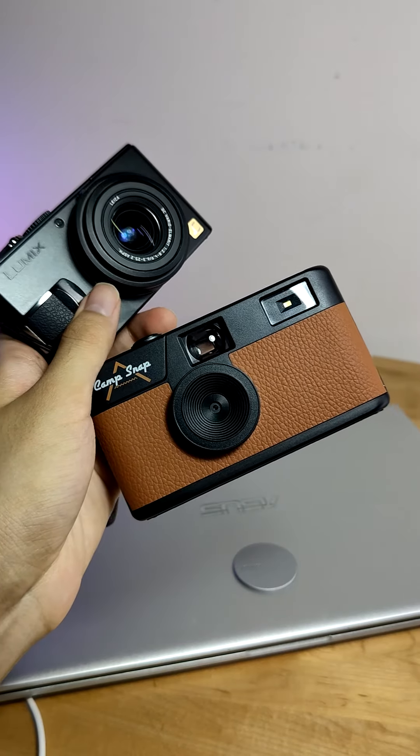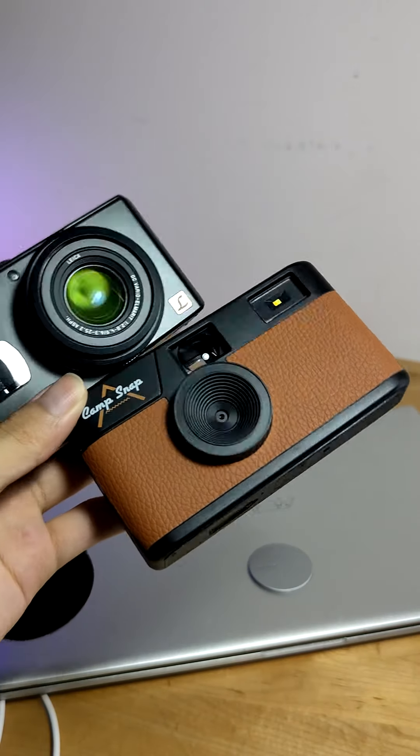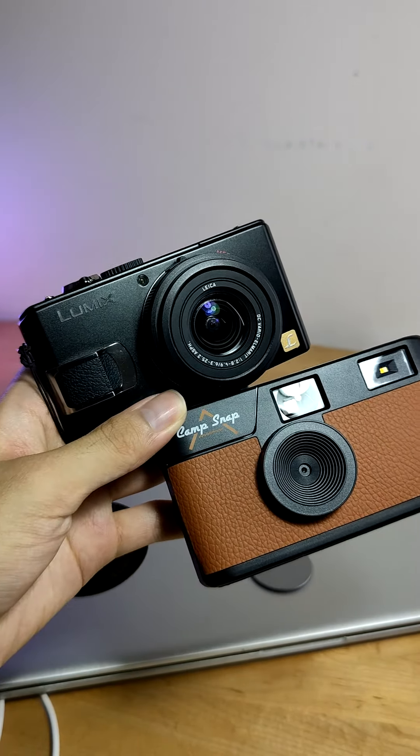So that is the Camp Snap — a camera that I really shouldn't like looking at just the specs alone, but somehow is really fun to play with as long as your expectations are tempered. It's not going to beat a higher-end point-and-shoot style digital camera, but if you're looking for just a fun little camera to capture some nostalgic vibes, it's a fun idea at the very least. So would you consider something like the Camp Snap camera?